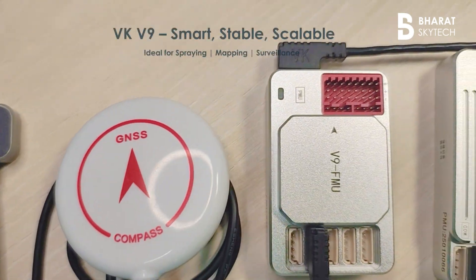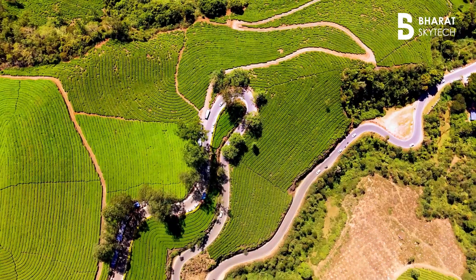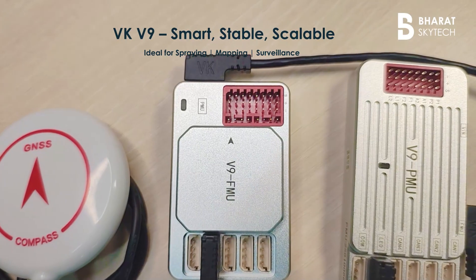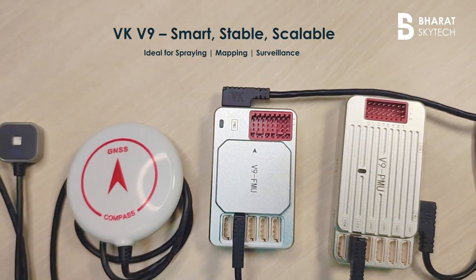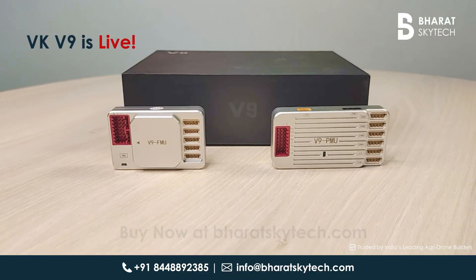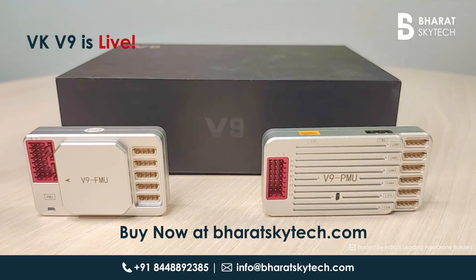Designed for precision flight, tested in the field — from rugged construction to seamless integration, the VK V9 is built for professionals. Ready to elevate your agriculture drone builds? Get the VK V9 flight controller today, only at Bharat Skytech.